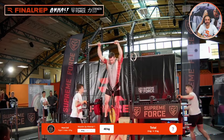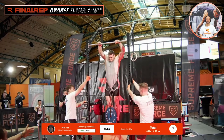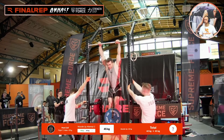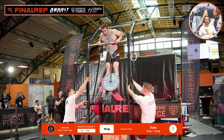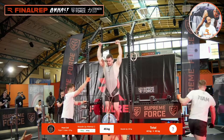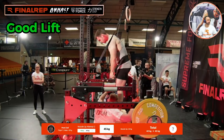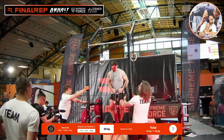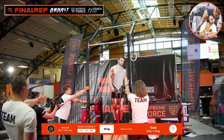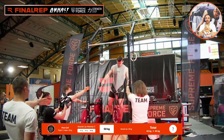Like it's nothing. Jesus Christ. A valid attempt — 45kg. 50kg, 50kg, 50kg!